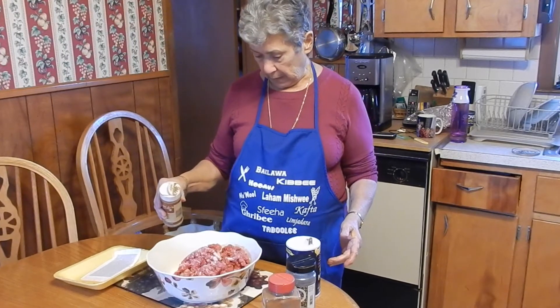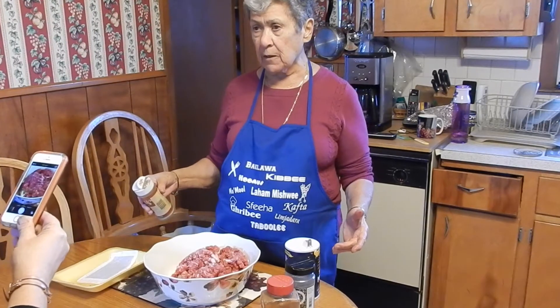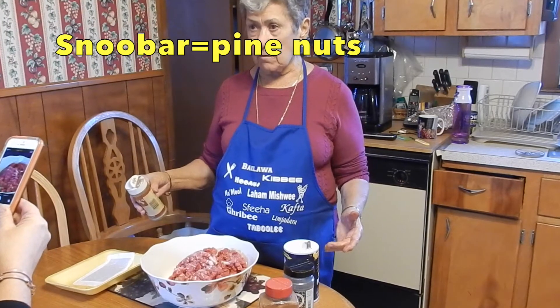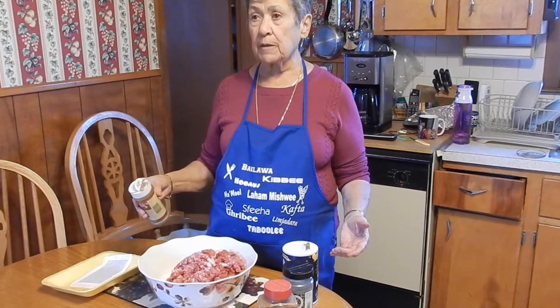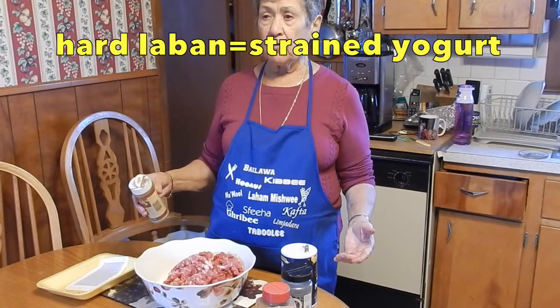How much of what else is in there? About a cup and a half of lemon and a cup of sumac and one onion. The lemon is hard lemon. And the onions are grated fine.